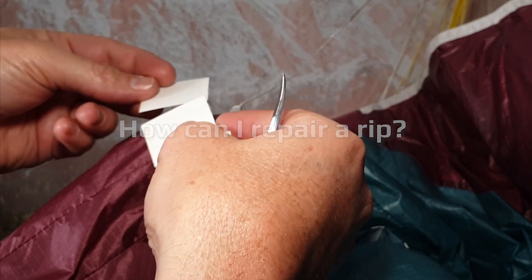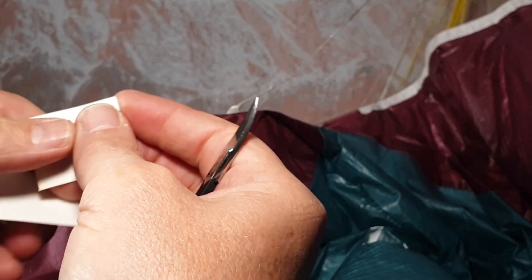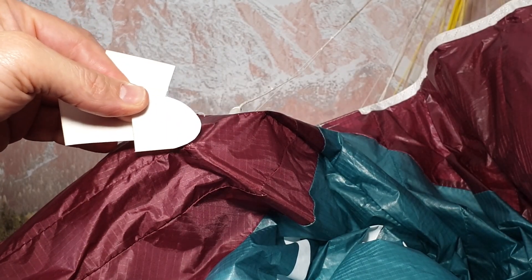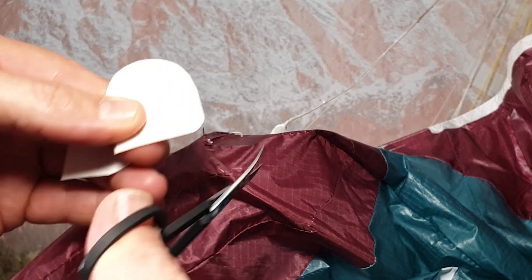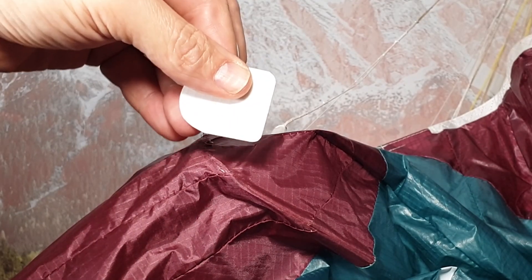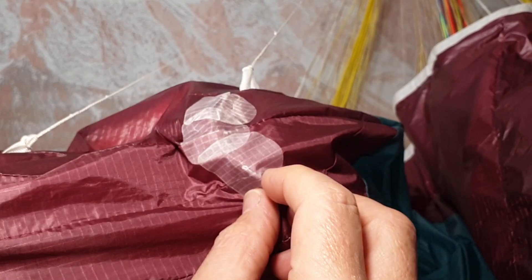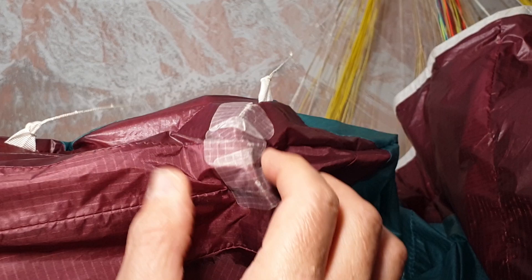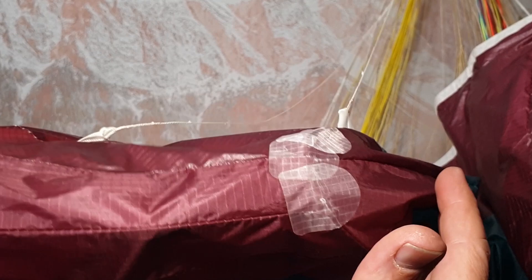If you need to get back in the sky and you're away from the repair shop, you can use these little tapes and curve it like so. These corners are always worth just taking it round like that so that they don't hook and then lift. Make sure that you press down all the way around the edge so that there's no chance for dust to come in, because that'll start lifting this tape. Get it completely sealed, make sure there's no puckers in the fabric and you're good to go.